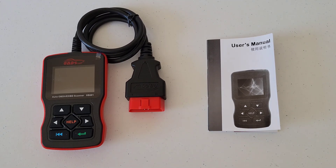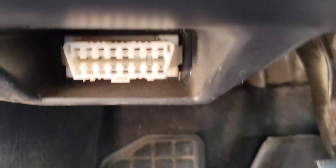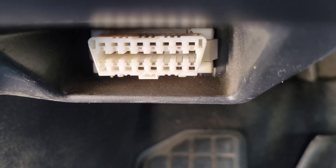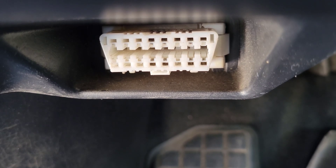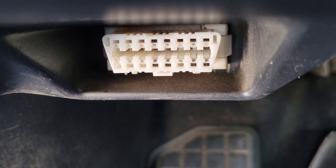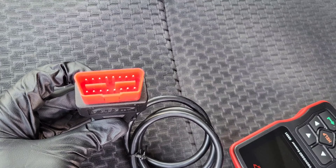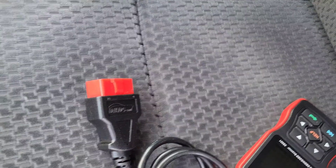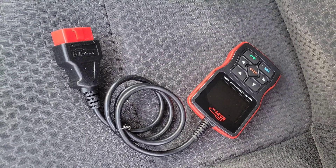Here is my 2006 Toyota Corolla and the OBD2 port is right down here. Notice the top is longer than the bottom and the sides are angled, so make sure you hook it up the right way. Here is the OBD2 scanner connector — you can see the same thing: it's longer on the top and shorter on the bottom with angled sides. Let me go ahead and get this hooked up.